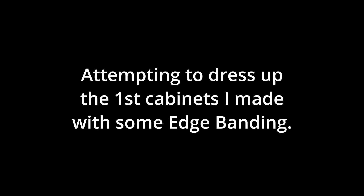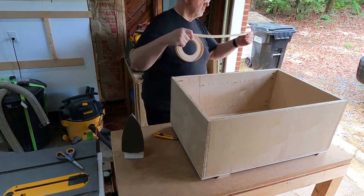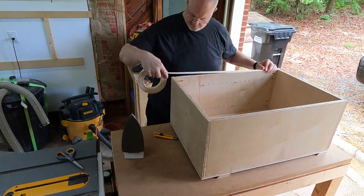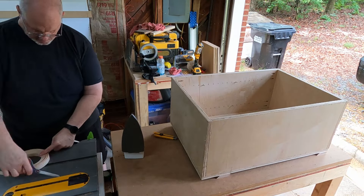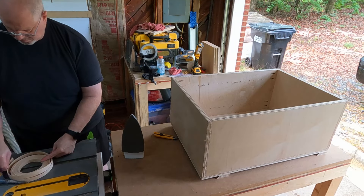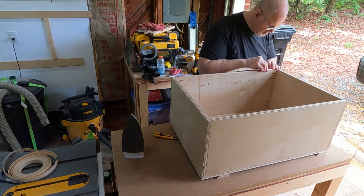Hi guys, it's Andy Wood. I'm back again with another DIY video. It's very short and it's about the cabinets again that I built on the last video, but this time it's my attempt to take a plywood cabinet and kind of make it look a little nicer by using something called edge banding, which I've never done before.